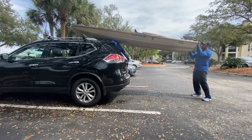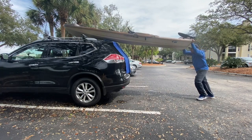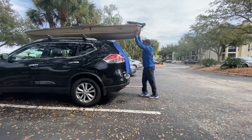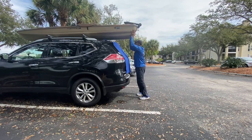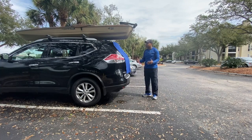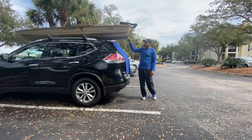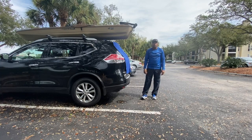Once I get it up, I can see — push it on. And that's it. Now I'll just tie it down. I have a tie on the front, and I've strapped it down on the sides. So that's the first way.